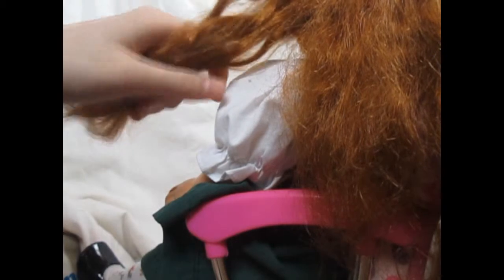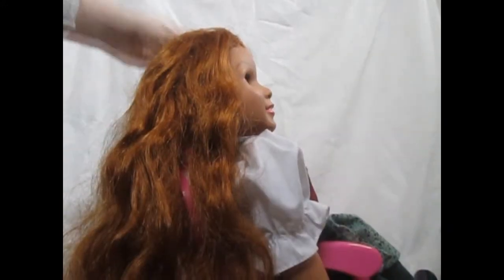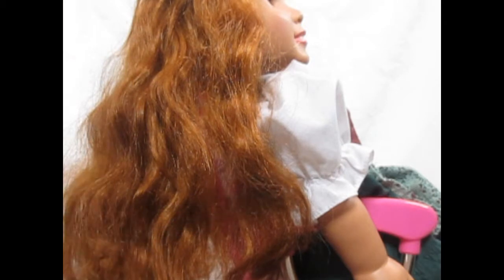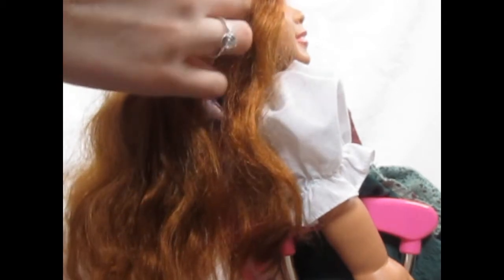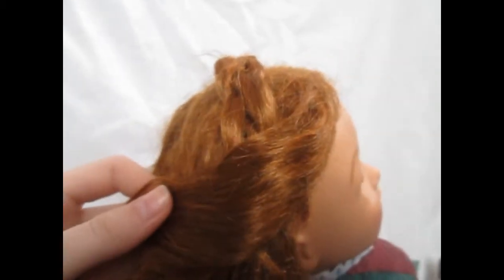Begin by taking a strand of your doll's hair on the left side that's not quite in the front, braiding it, and wrapping it across the top. Use bobby pins to attach it in place, not quite in the front, behind a strand of hair. This will be used to cover up the raw ends.